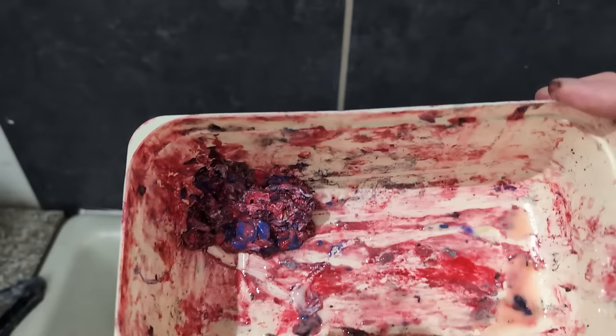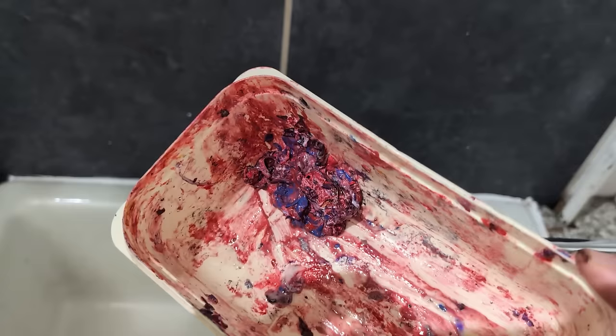I felt compelled to keep this squidgy paint residue and film it for you guys to enjoy. Thank me later.